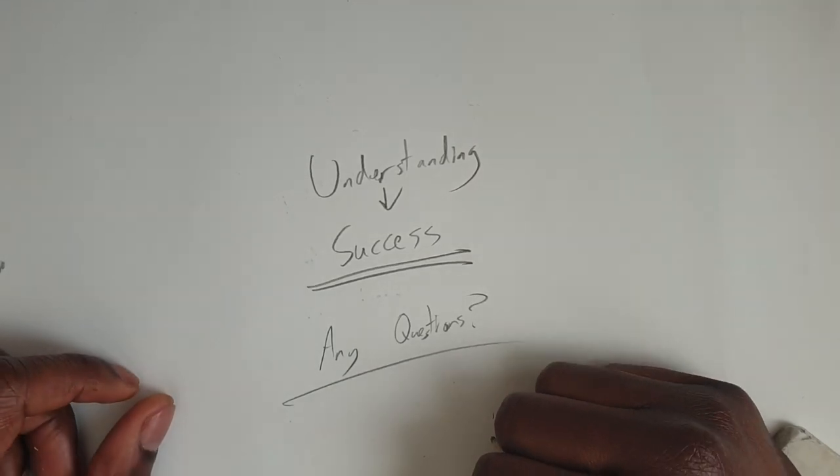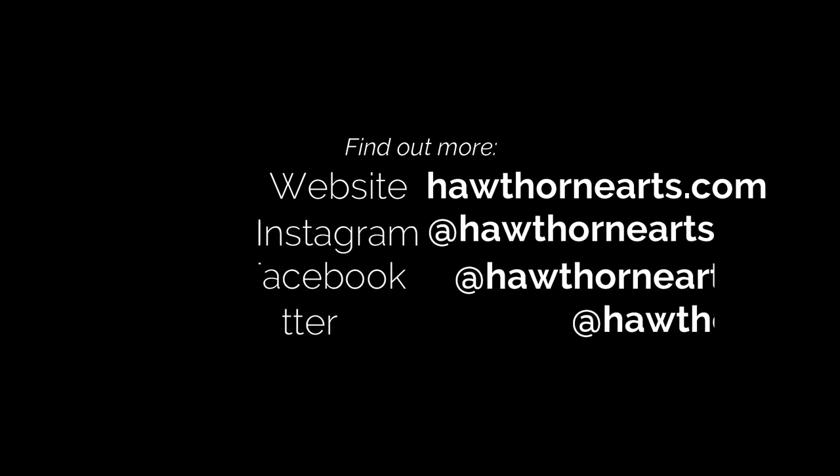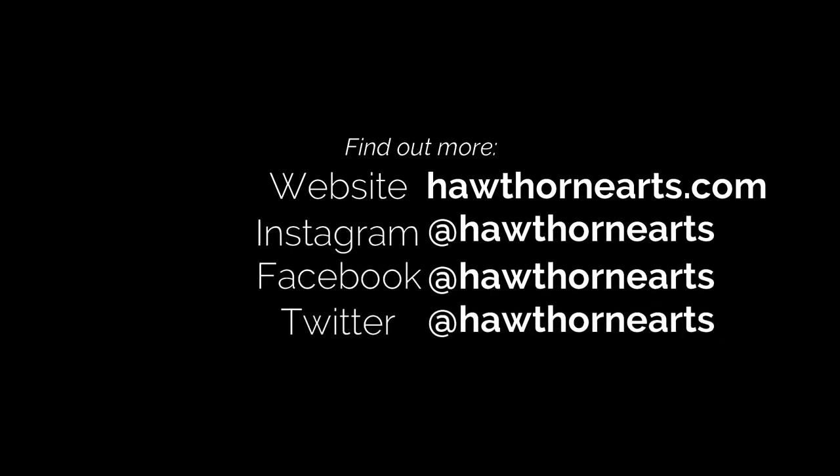Don't forget to check out our video on GCSE art equipment, where we look at the equipment that will be very useful to those considering taking GCSE next year or already taking it — it will give you a step ahead when starting your GCSE. Be sure to subscribe and like this video, and I'll see you in the next one.